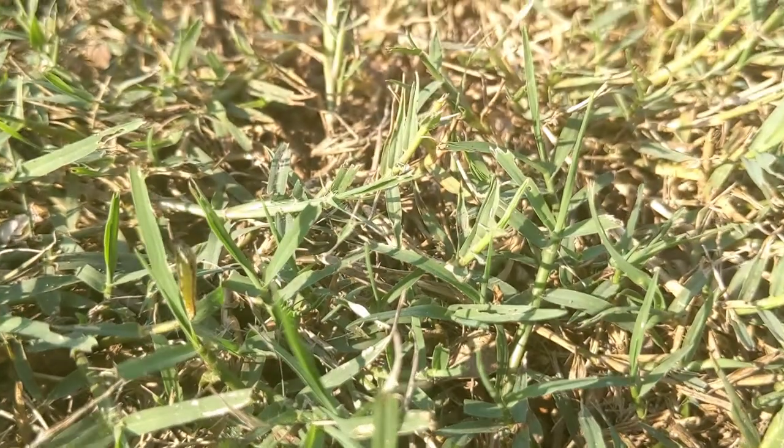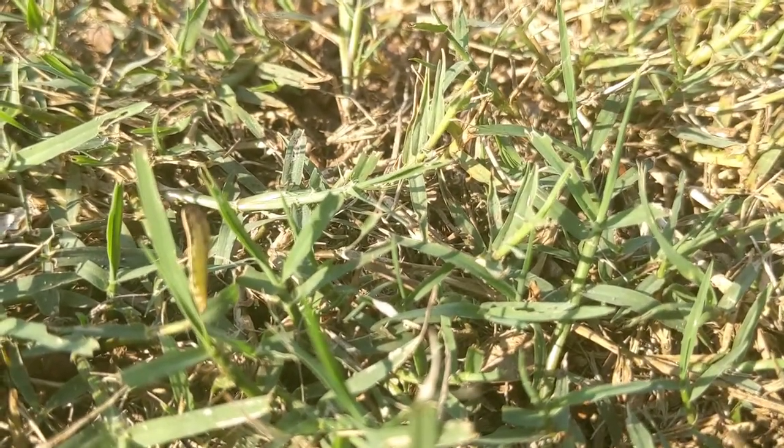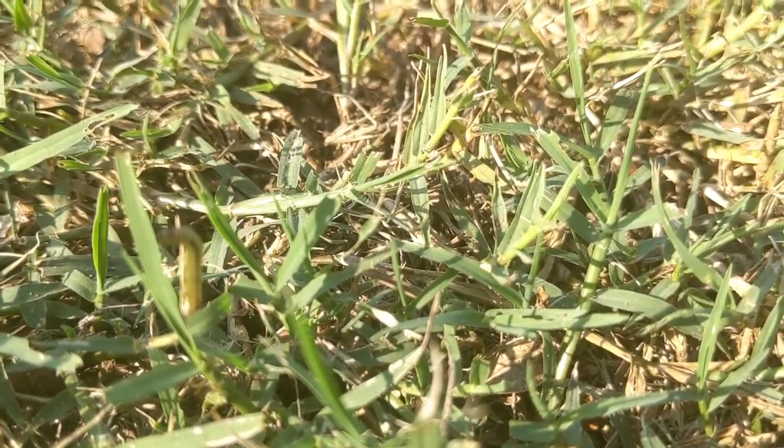I'm going to show you today: one, how to find them, and two, how we're going to treat for them. I'm going to give you multiple ways to treat for armyworms, but probably the most important for the homeowner are those pet and kid safe options that we have available to us. So let's go and take a look.